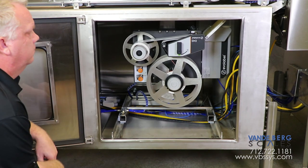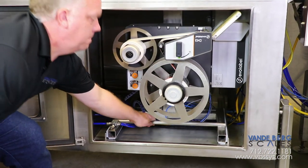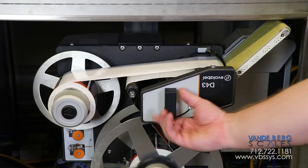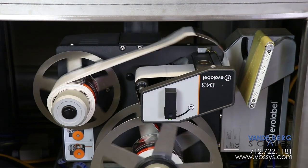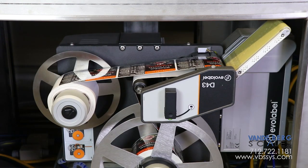A pneumatic lift was incorporated to lower the printer when label changeout is needed. The printer can also slide out for easy label stock replacement. A lever gives the operator the space needed to quickly change out label rolls. Once the new label roll is on, simply flip the lever and the printer will automatically index the labels to the correct starting point.